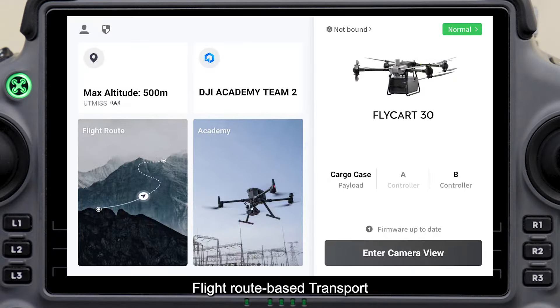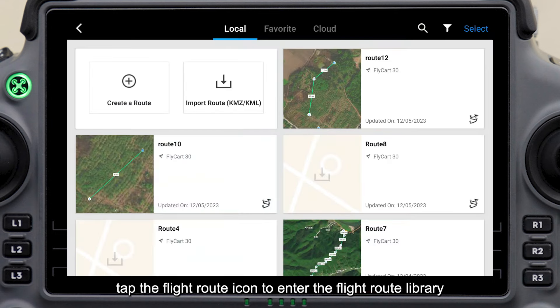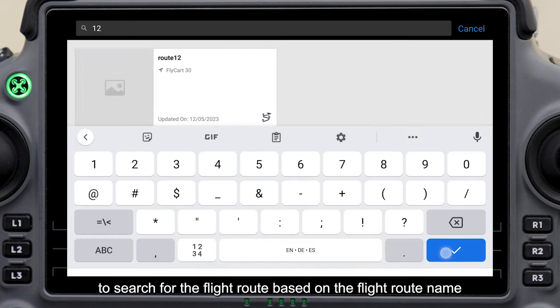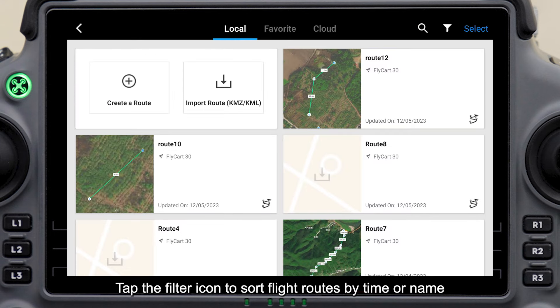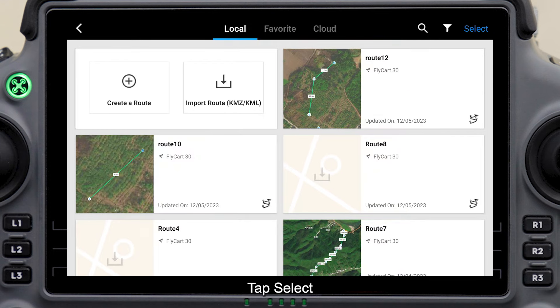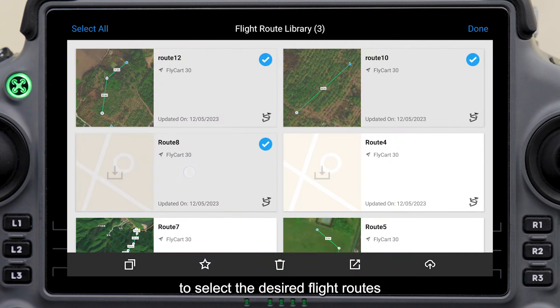For flight route-based transport, on the home screen, tap the flight route icon to enter the flight route library. Tap the search icon to search for a flight route by name. Tap the filter icon to sort flight routes by time or name. For easier navigation, tap Select to select the desired flight routes.